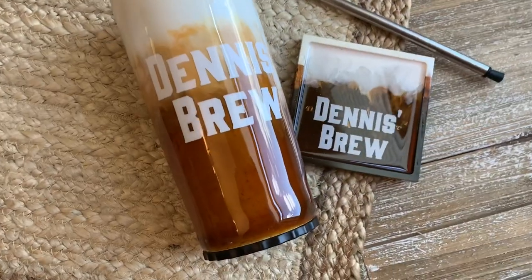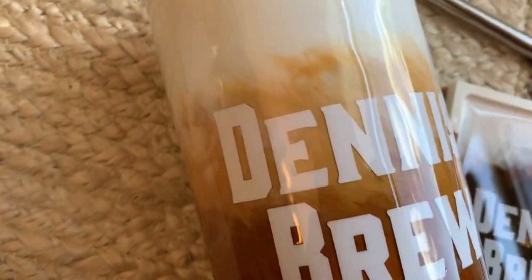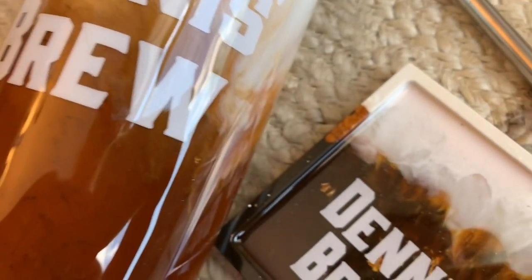Welcome back! It's Sandy with Sandy's Organized Chaos, and today I'm going to be showing you how I make my beer tumbler with matching coaster just in time for Father's Day. So let's get to it.